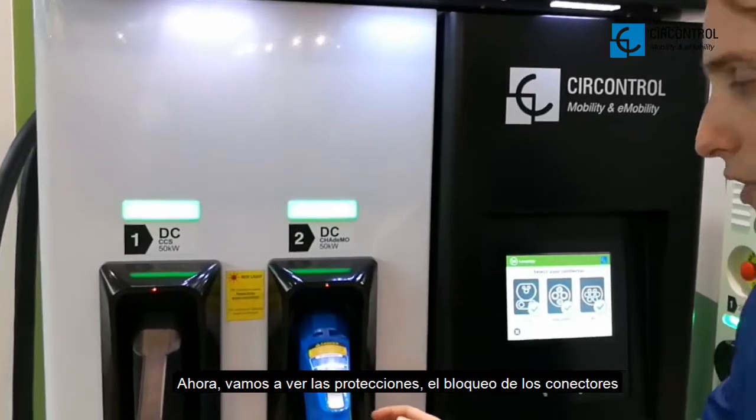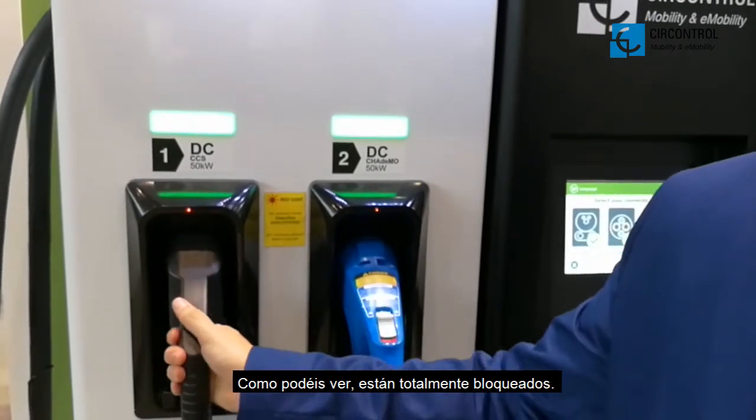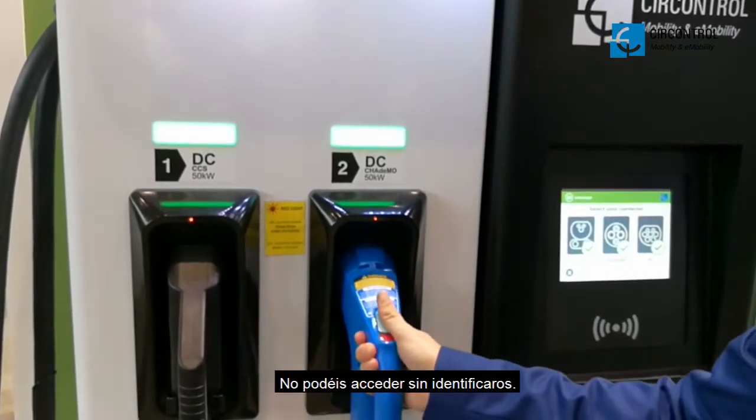Now we are going to move to the protection — the locking connectors. As you can see, they are totally locked. You cannot access without authenticating yourself.